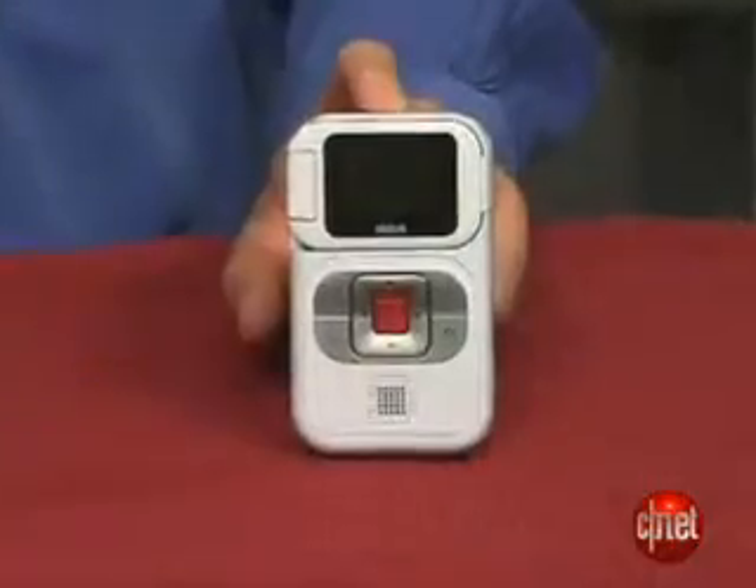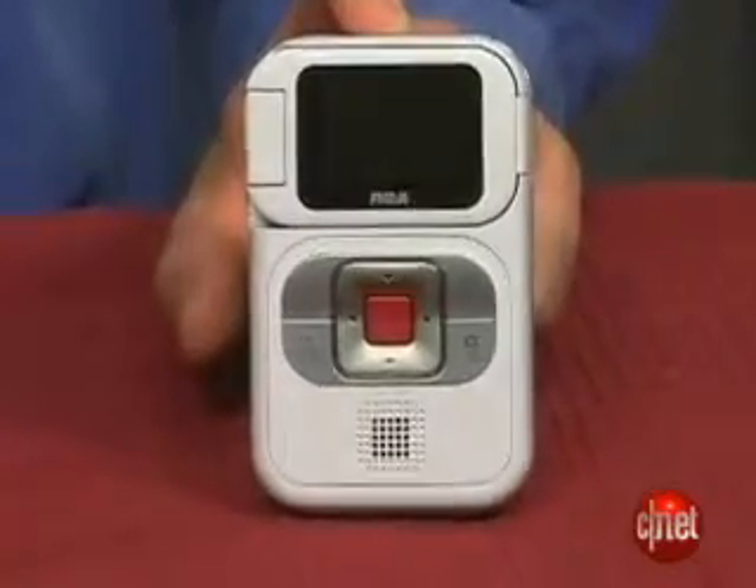Some other competing models have rechargeable batteries that allow them to be a little thinner than this model, though it's still fairly lightweight. You do get a couple of accessories in the box: a hand strap, a USB extender cable, and a neoprene carrying case.